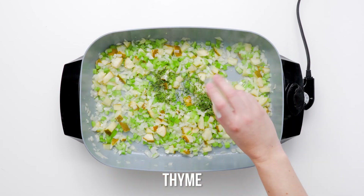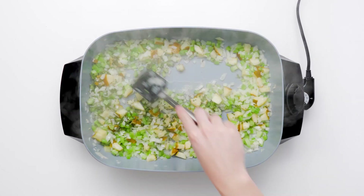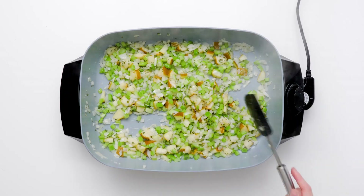Simply melt butter in a large skillet and cook the vegetable mixture until the onion and celery are softened and the garlic is intoxicatingly fragrant. Add the fresh herbs,